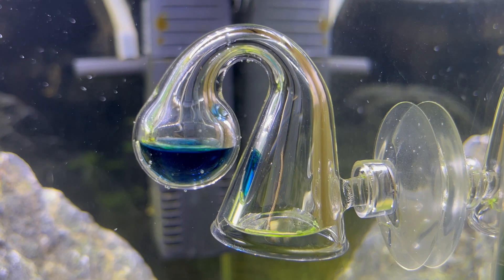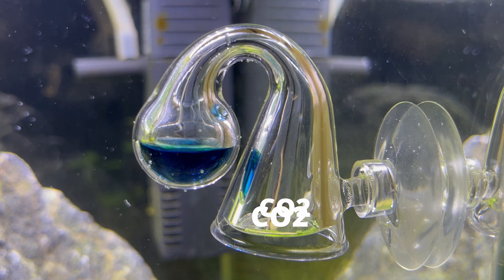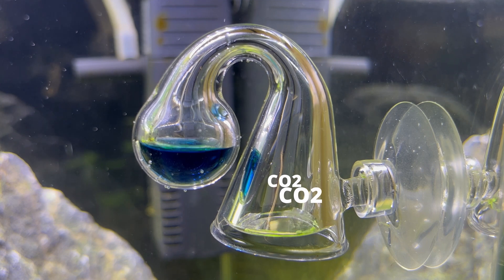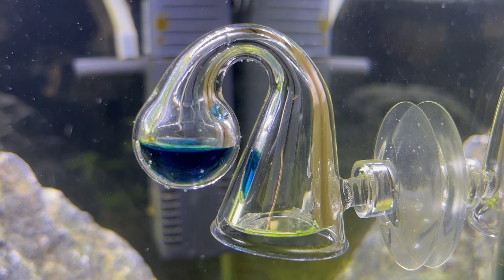When CO2 is injected into the aquarium, it will gas out of the aquarium water into the airspace of the drop checker. As CO2 enters the air, it's absorbed into the indication solution, and thanks to that, the indicator can change its color.